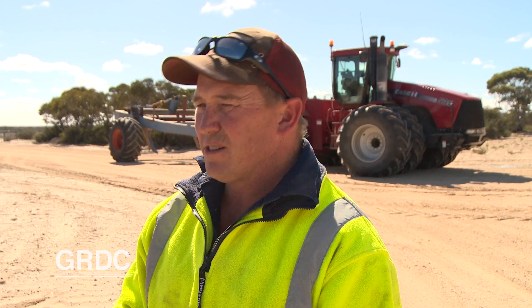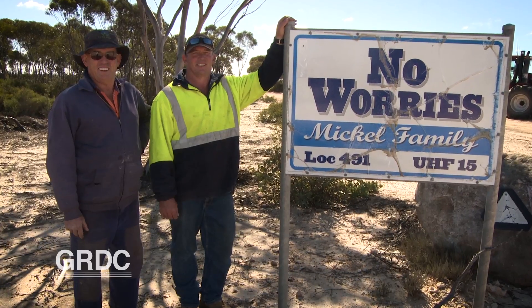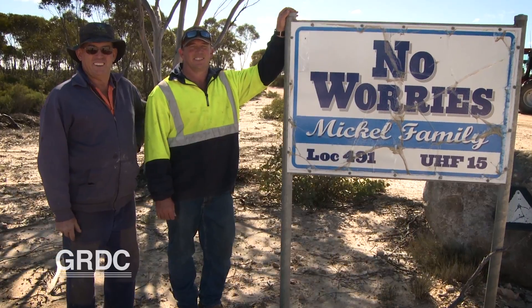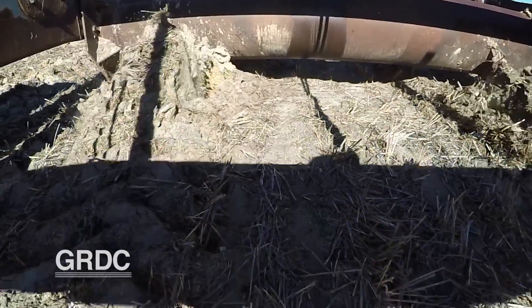We're on a family farming operation with my parents, Ian and Veronica, and my wife Nikki, and myself. We're 140 kilometres to the east of Esperance. We bought this property in 1996 to expand our cropping operation. Soils aren't too bad but we've noticed over time there's a bit of a non-wetting issue in the lighter country, particularly at the front of this farm.